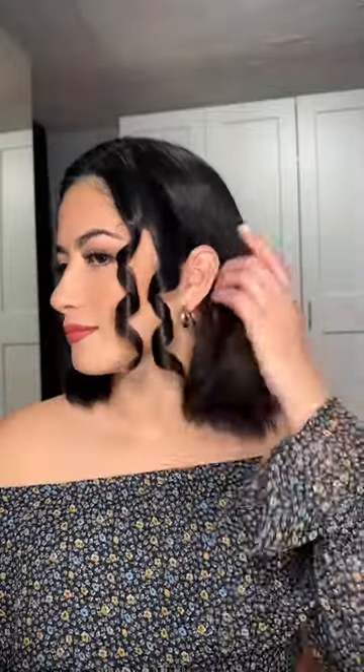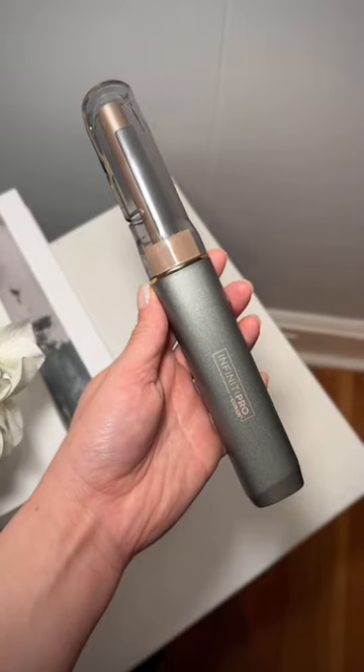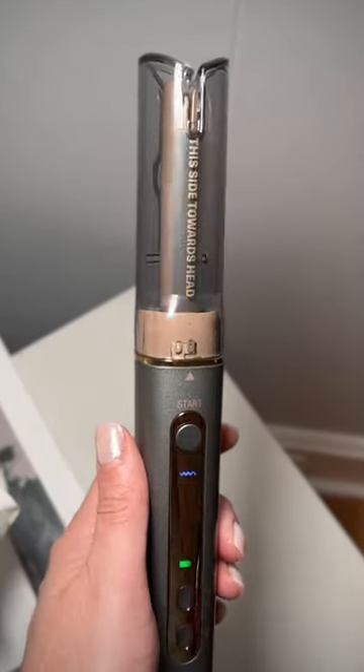Curling short hair doesn't have to be difficult. I'm going to show you how to go from this to this curly look without all the frustration. I partnered with Konyair to show you their cordless and mini version of their curl secret auto curler.